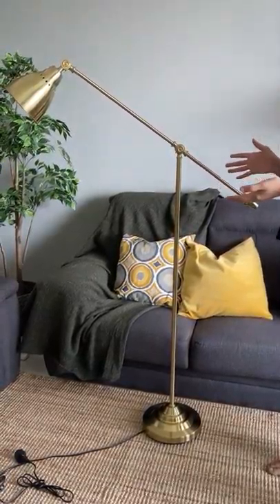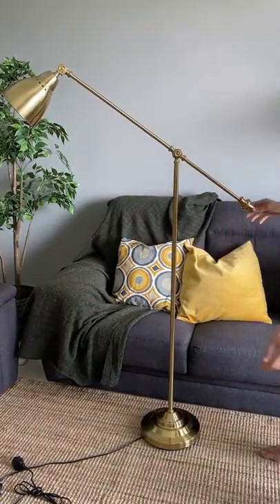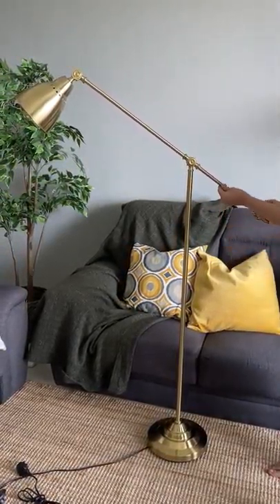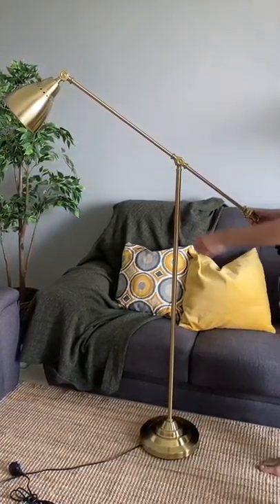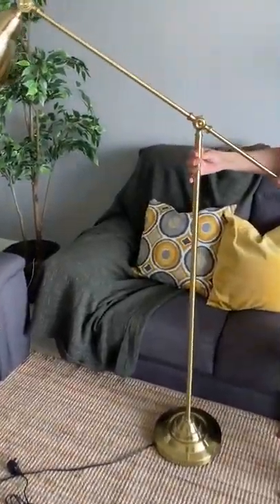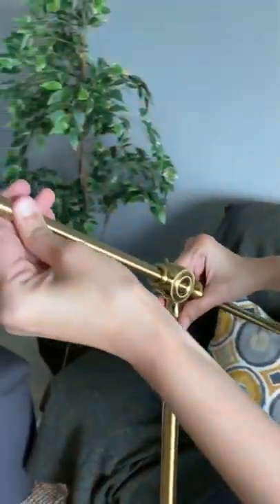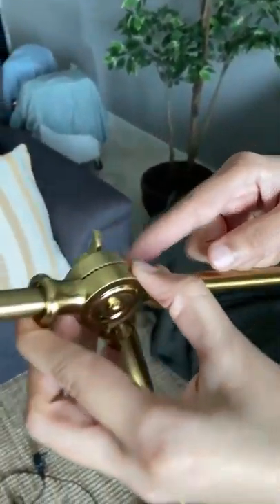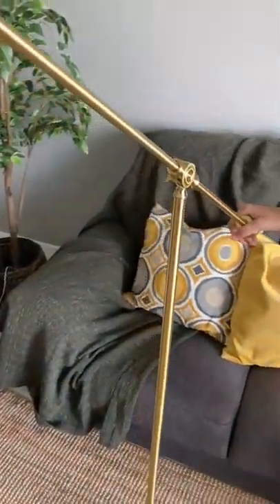As you can see, we have finally assembled it. It's very heavy — not a cheap material. It's very nice and has a vintage kind of touch. If you move the camera a bit, you can see this side here, which has a nice knob that looks quite vintage — you can tighten or loosen it to adjust the inclination of the lamp.